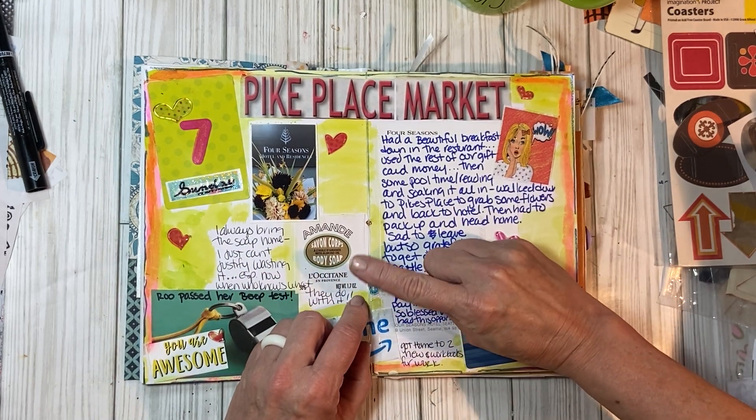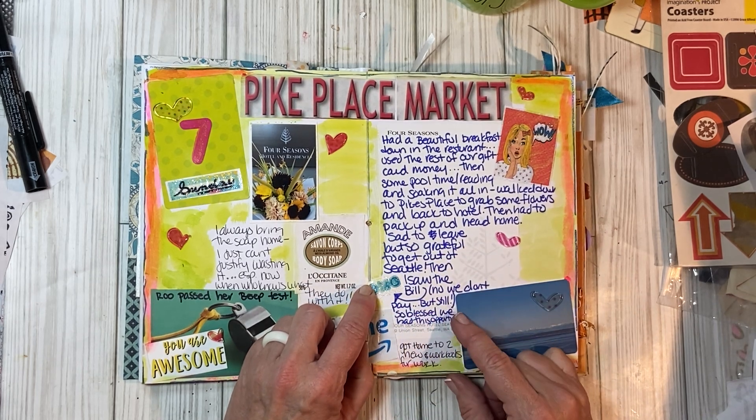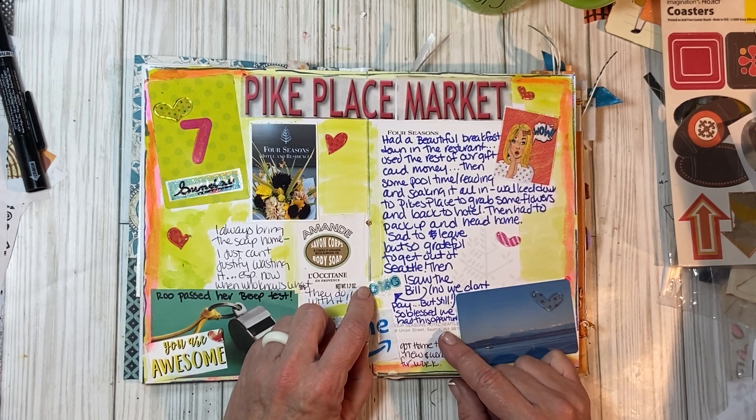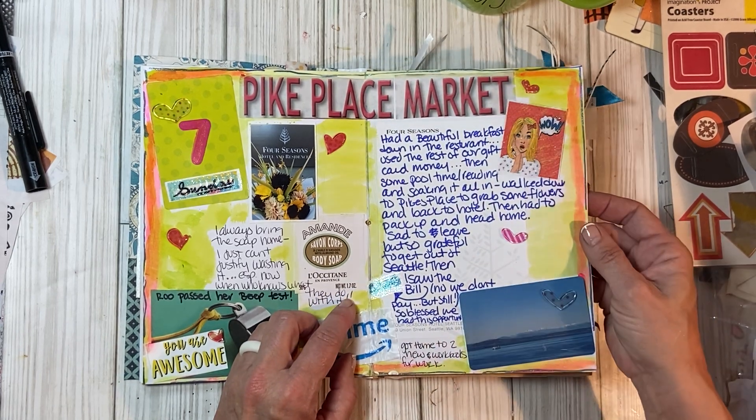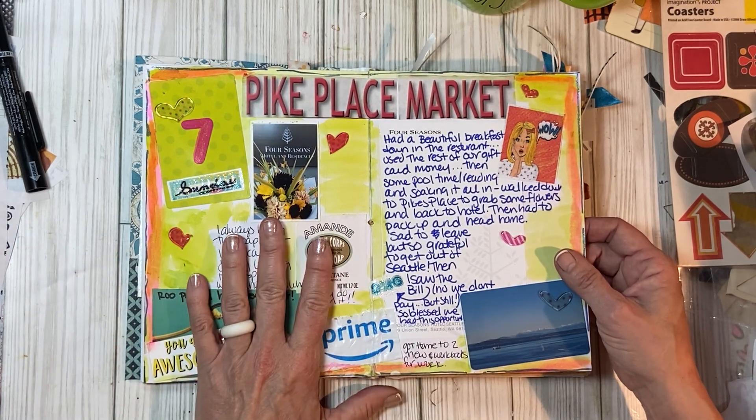Oh my gosh, and then I saw the bill when we checked out. We didn't pay it, but still — oh my gosh. I put 'I'm so blessed to have this opportunity.' I almost passed out, I'm not joking. That's not how we normally travel.